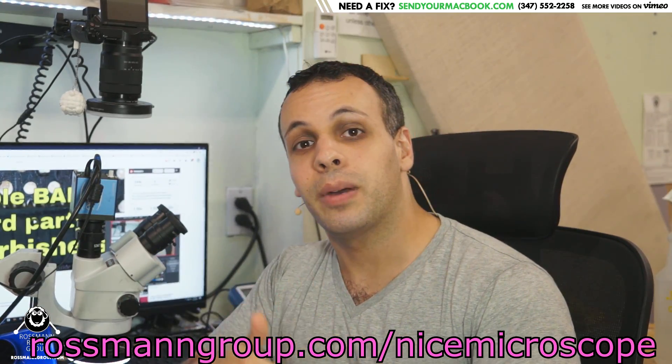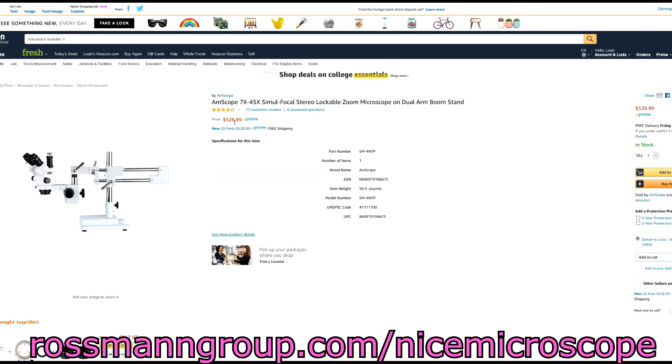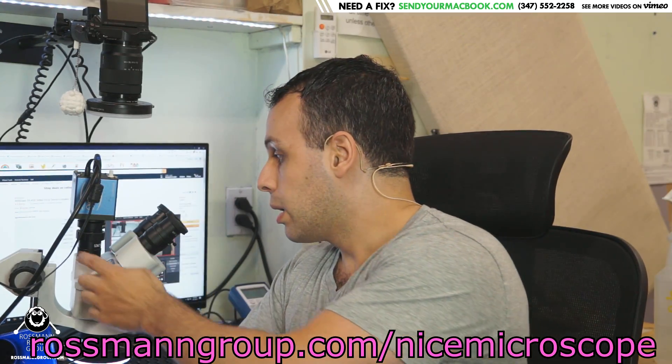There are people who want to produce content for YouTube or train their employees and want a microscope that looks its best. What I'm going to do is not only sell them, but price match Amazon on their microscopes. The one on Amazon costs $528 with free shipping and does not include the LED ring light. I'm going to sell mine for around $550 with free shipping and include the ring light — so you get a better reduction piece and the same sharpness that I have, rather than the blurriness I'm about to show you.